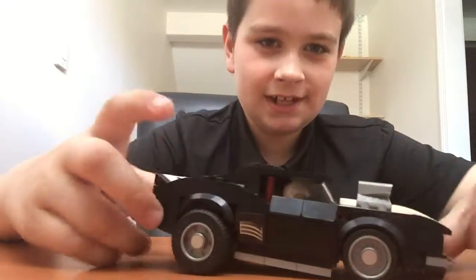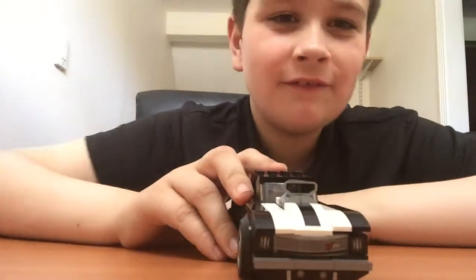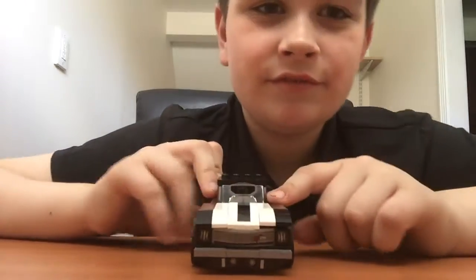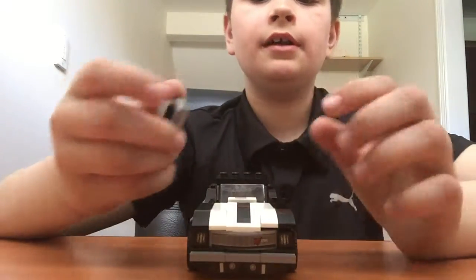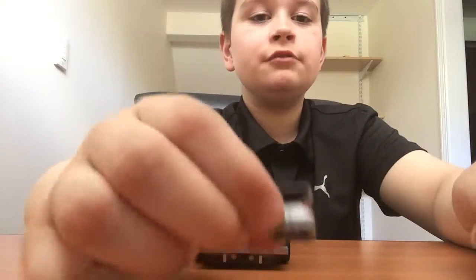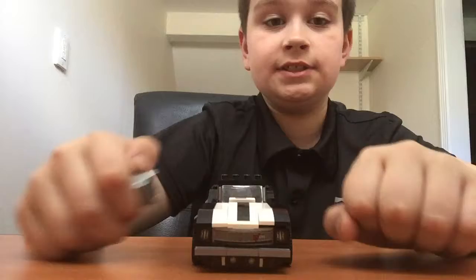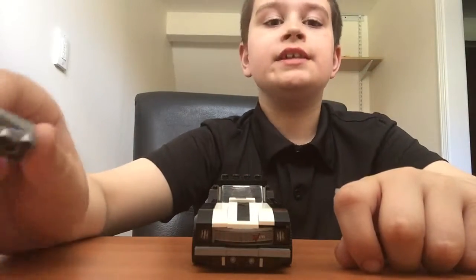Next we're going to bring over - sadly - the one I can't pronounce. I keep bringing that up because I'm ashamed of myself for not knowing how to say it. So we have this cool engine which just comes off, and there's another one that you can swap. I lost it because I was playing with it - I was switching out the engines. But this is the main one it tells you to put on when you're building the car. Luckily I did not lose the main one.